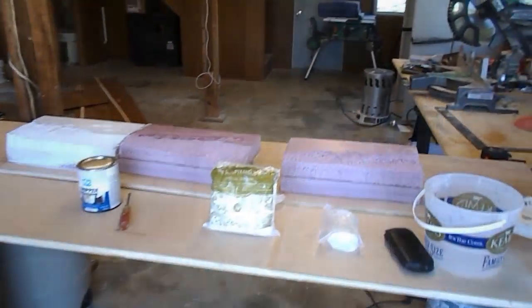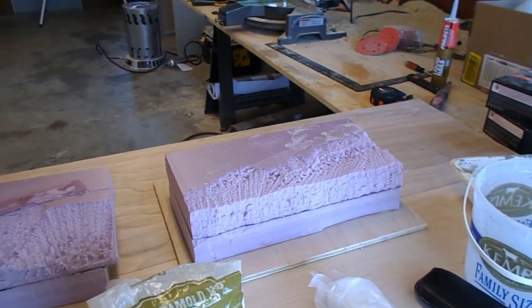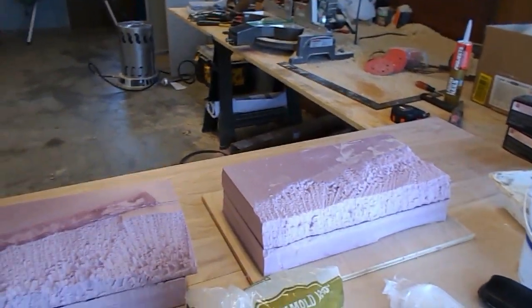Welcome back to my YouTube channel and to my workshop. I've already posted one video where I did some experimentation on different glues for the pink foam. This time I want to do some further experiments using the gripper. Here are the samples that I did last time. I've torn off the roadbed because that's not part of this experiment.